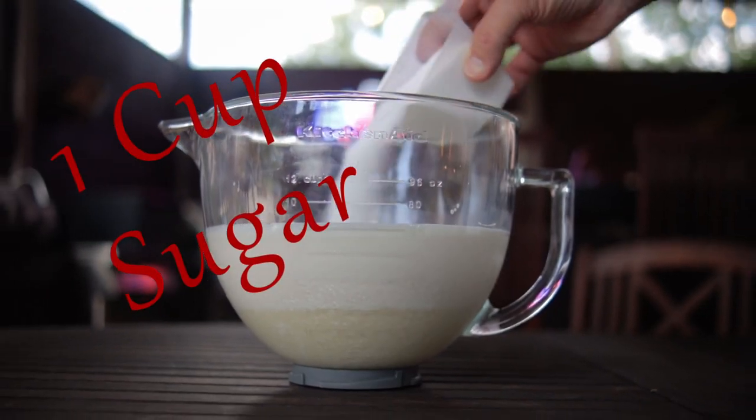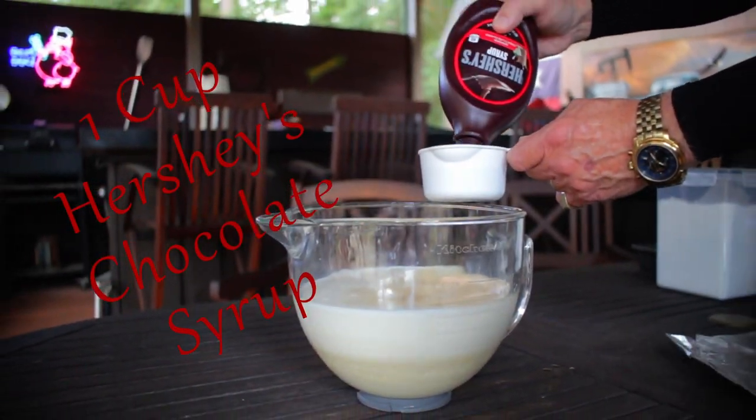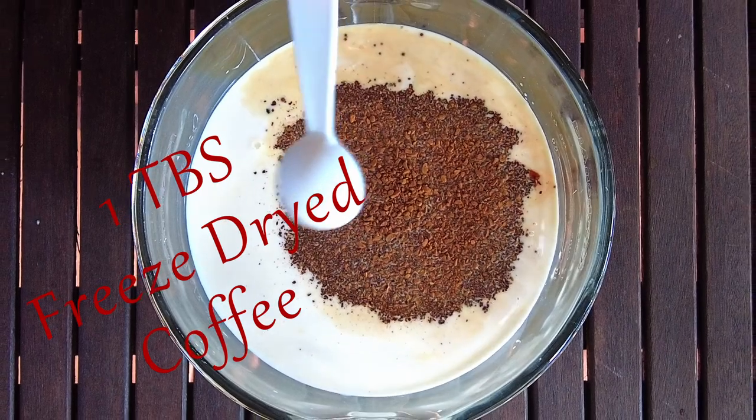Add one cup of sugar, one teaspoon vanilla extract, one cup of Hershey's chocolate syrup, and one tablespoon of freeze-dried coffee.